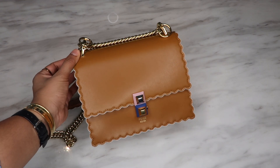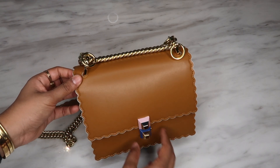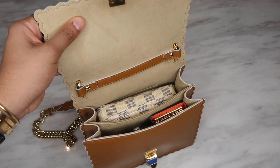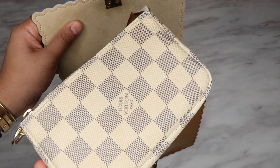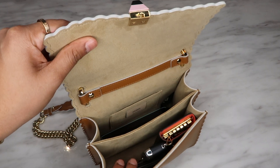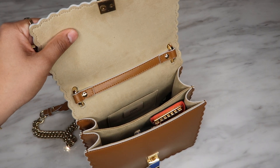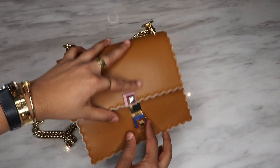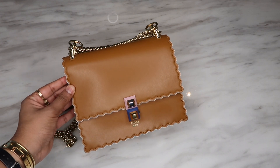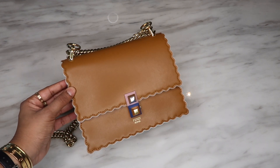The bag fits the essentials, but it's definitely one where you have to place everything properly to get the most use out of it — especially because the middle flat pocket makes it a little bit harder. Personally, I wouldn't put a pouch in; I'd put items in separately to fit a bigger wallet or my agenda. Overall it fits a decent amount for a small bag, but it could fit a little bit more. I hope you enjoyed this video — let me know your thoughts on the Fendi Cann I handbag and I'll see you next time, bye!